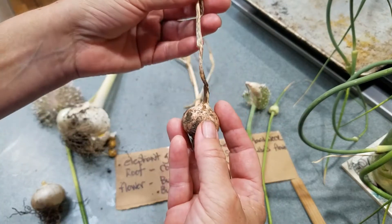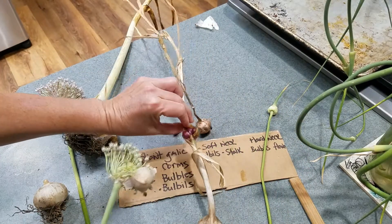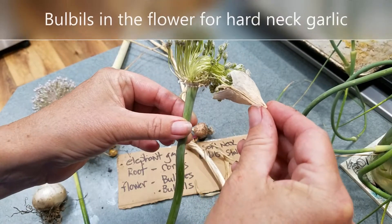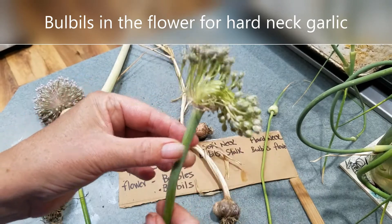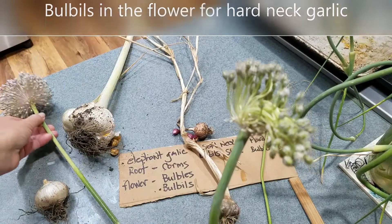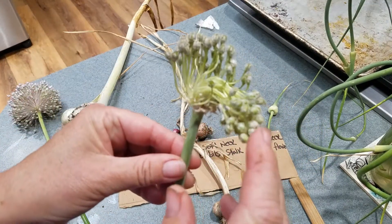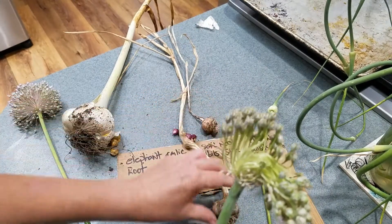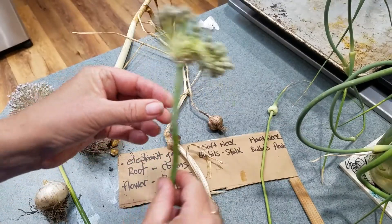This is also true of hardneck garlic, but they don't get these bulbils in the stalk - they produce them in the flower. So here's one that I'm allowing to flower, and then I'll get some of those bulbils in there, much like the elephant garlic. You can plant these. Again, I'm having a hard time finding information about how long it takes for these to develop into a round and then into a whole head of garlic the following year. I just don't know it.